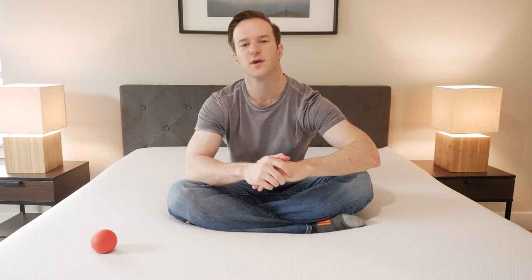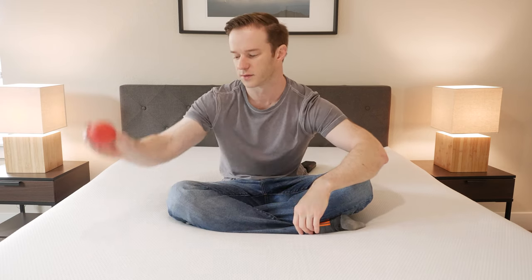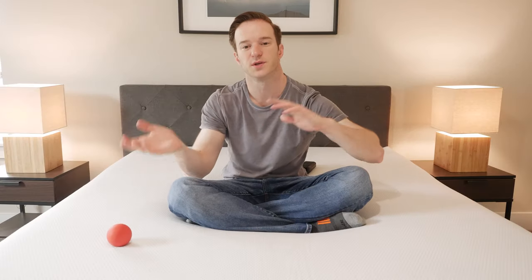As far as the feel is concerned, it's a balanced feel — pretty responsive with some bounce. I'll show you with this lacrosse ball. See how the ball just bounces up there? It's going to be easy to switch positions and things of that nature. Nice balanced feel overall — you're going to sink in, but not too much, and a nice foam feel overall.